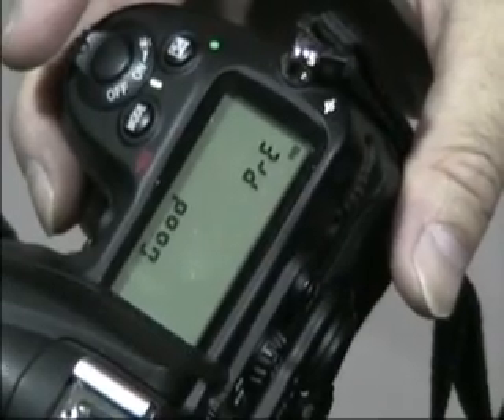Once that's done, look at your LCD. It should blink 'good.' If the LCD is blinking good, you have stored that data and you're prepared to shoot as long as you're under that prevailing light source.